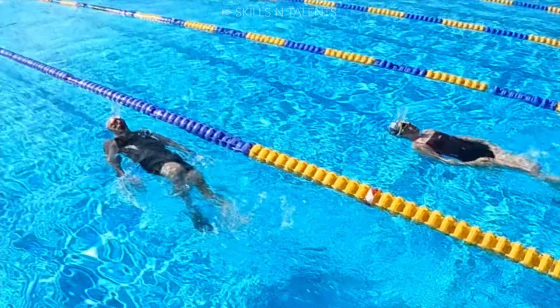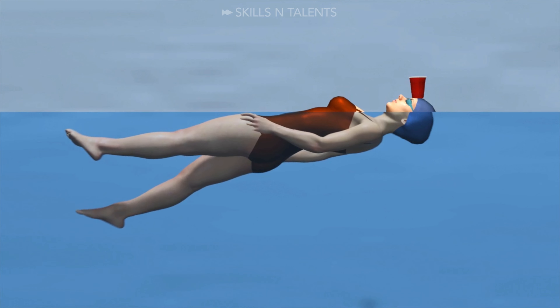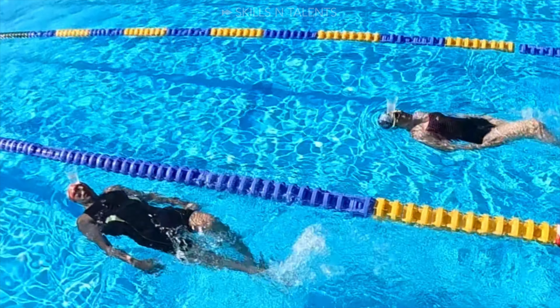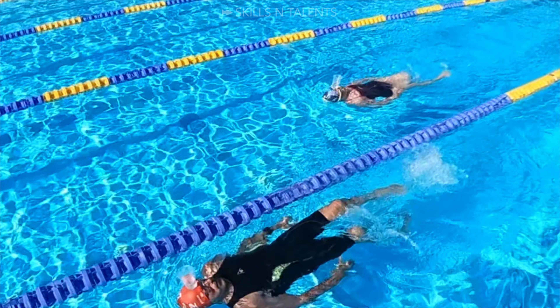Water Cup. This game consists of having a water cup half full of water on the forehead and kicking or swimming full backstroke. We use this game to see how well you can hold your head still while the rest of the body is moving.